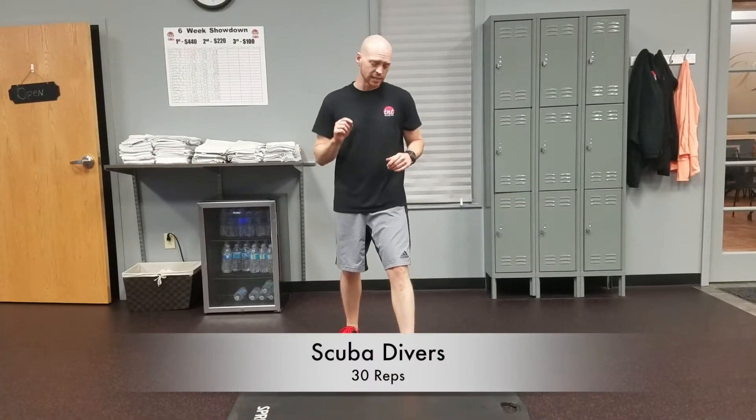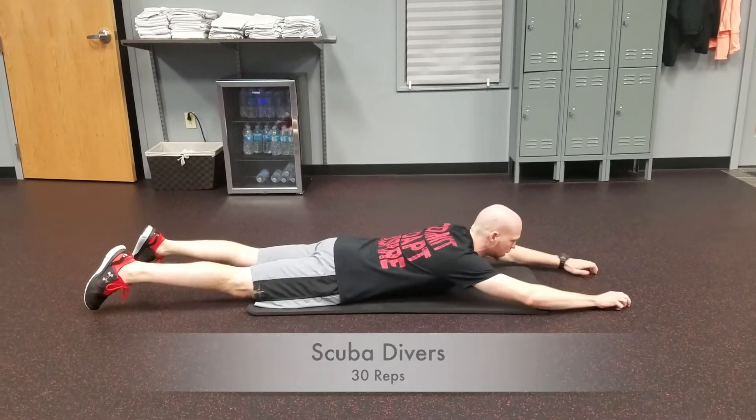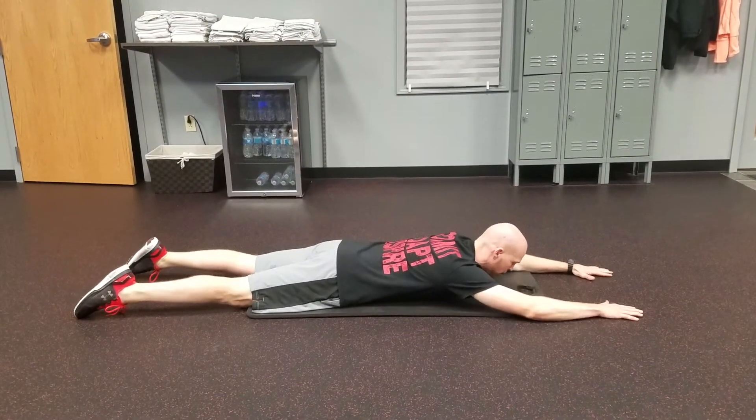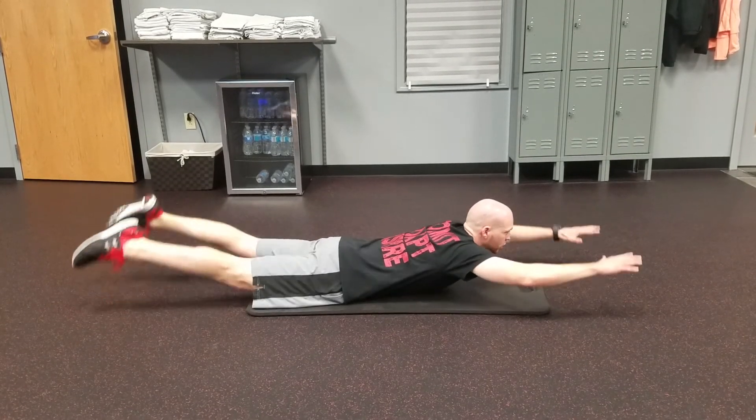Next exercise, bringing it down to the mat for the scuba doubters. I'm going to lay on my stomach just like this, straightening out my arms and legs. From here, I'm going to lift everything up and then I'm going to just start paddling just like so.